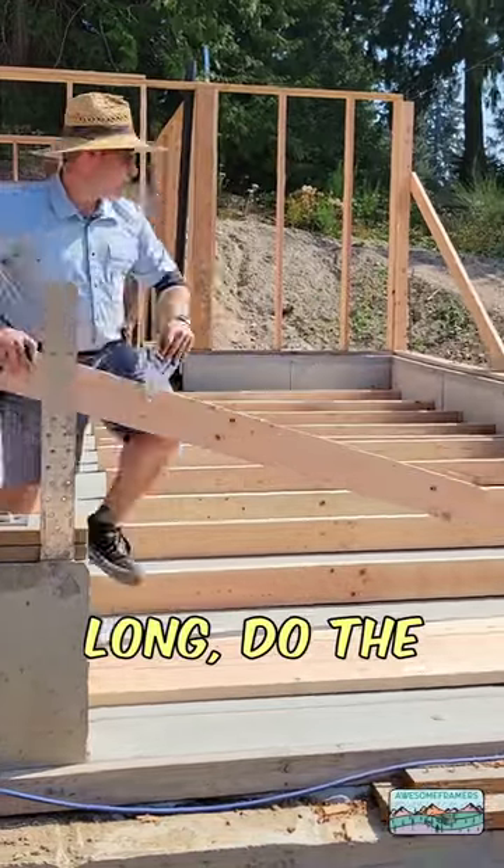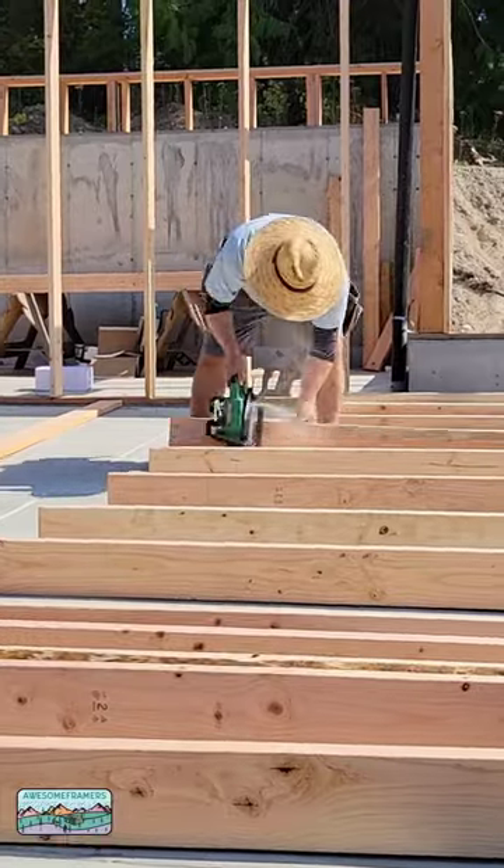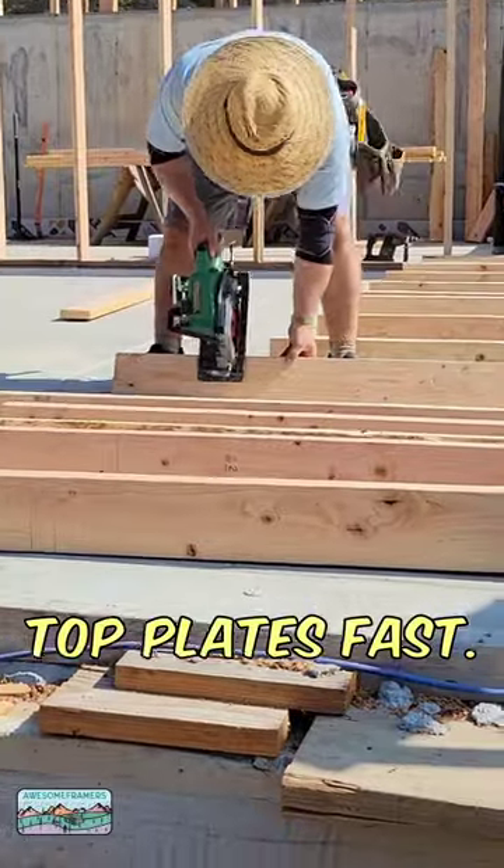If the wall is long, do the same thing. Put a stud in the middle, but go ahead and cut it just a little bit higher — take the sag out of the string. Ask me how I know it's idiot proof. That's right: perfectly flat top plates, fast.